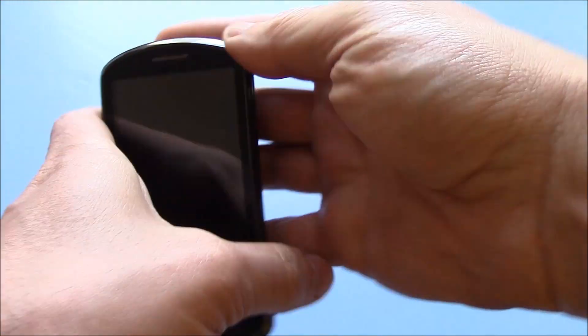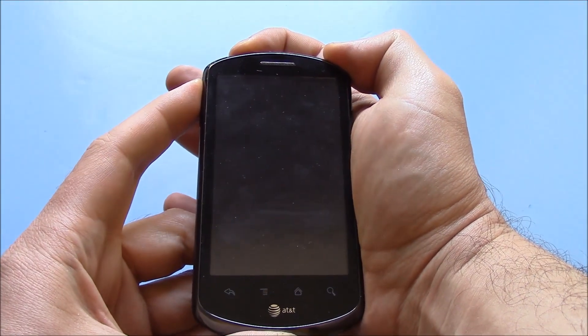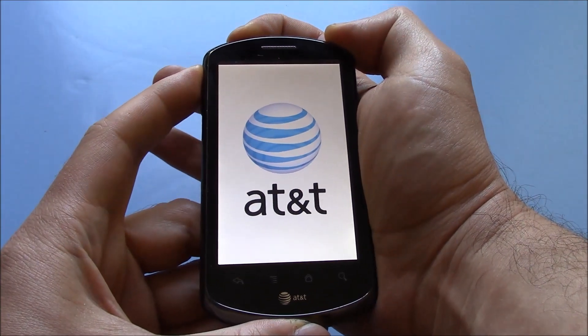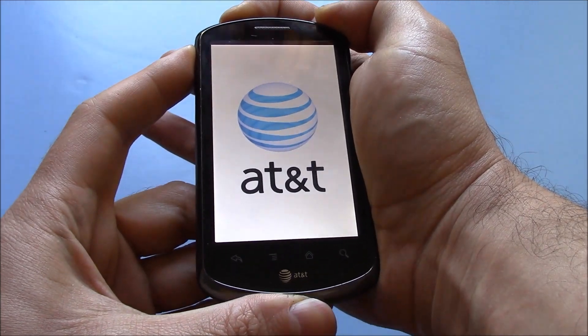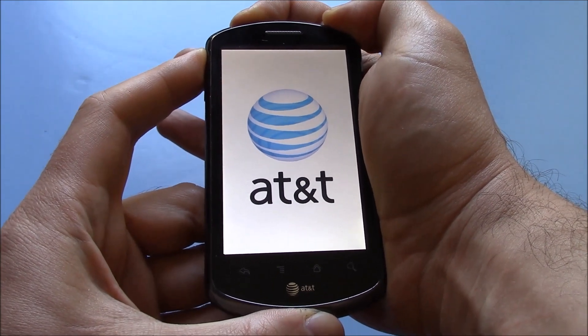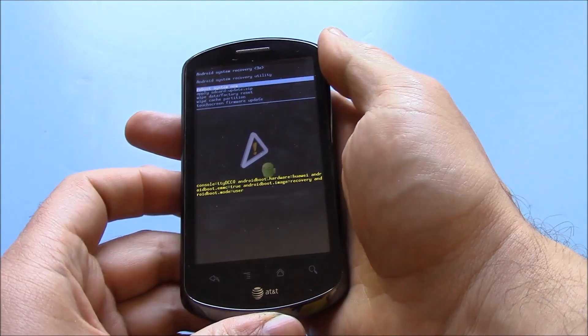With the phone fully powered off, you need to press and hold down the power button and the volume up button at the same time. Now let go of both of the buttons.